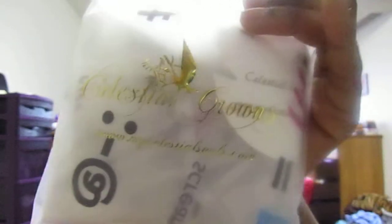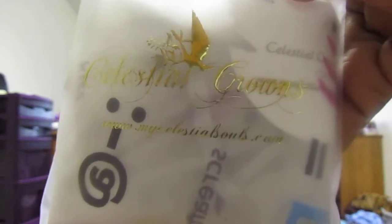Hello YouTube, my name is Anna and I'm here again. This time I have a little package from Celestial Crowns — that's the package right here. This is a company run by Margie at mycelestialsouls.com — the link will be down below. She makes shower caps and flip flops. The special thing about the shower caps is that they're bigger than what you would normally find in a retail store or grocery store, which is great if you have a huge afro, braids, or dreadlocks.